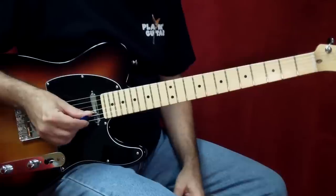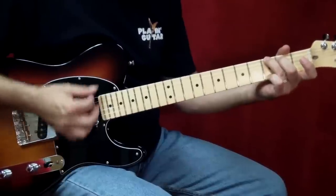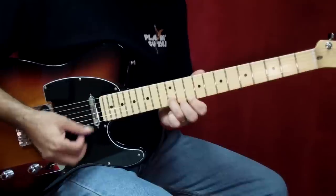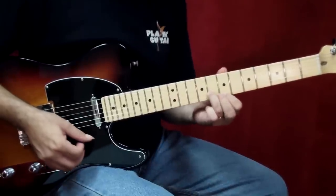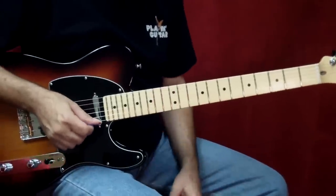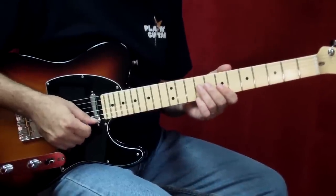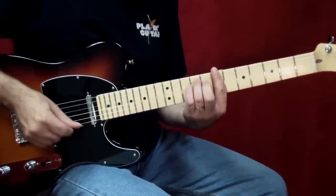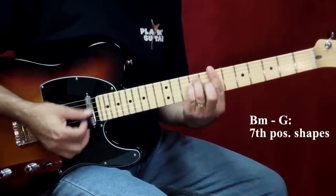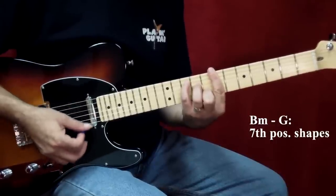That comes in the second measure. Song starts on G. Now let's move to the verse. In the verses and the chorus, Mick tends to play his solo fills derived from chord fingerings. The first chord of the song is B minor, and from the B minor moves to G, and back to B minor.